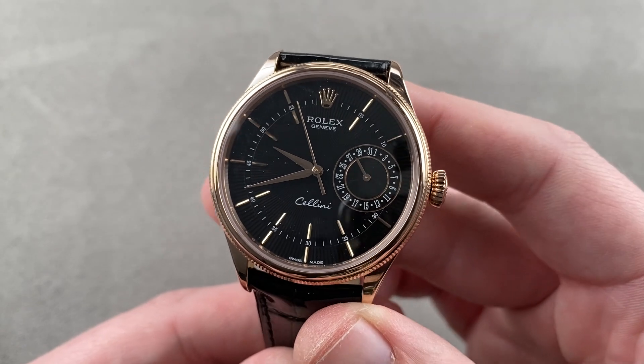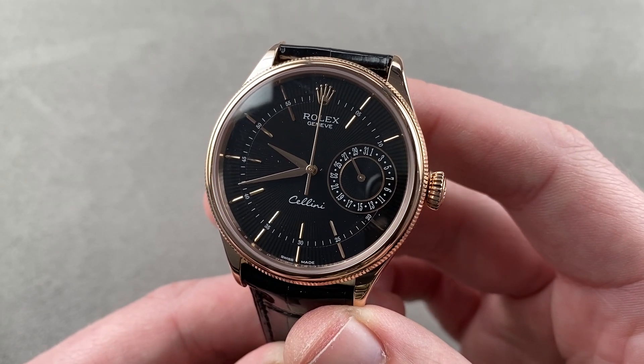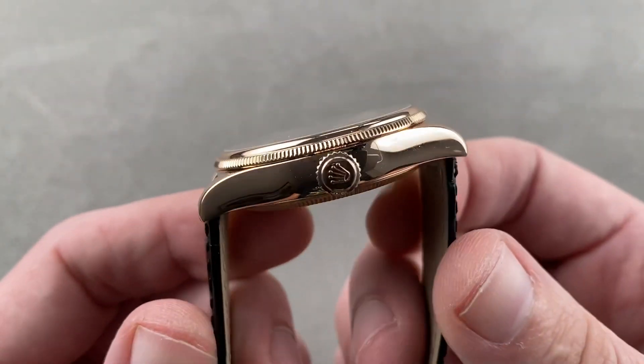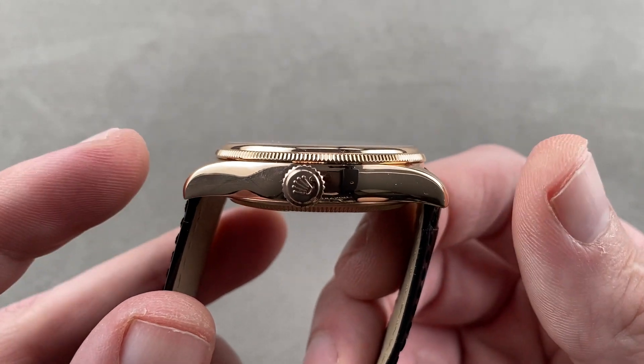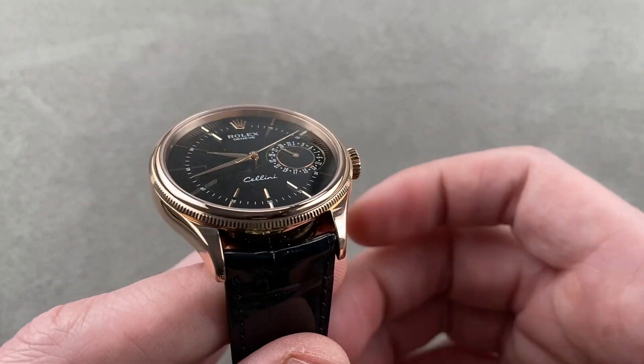Today, we're discussing a model launched at Basel World 2014: the Rolex Cellini Date reference 5519 in rose gold. 39 millimeters in diameter by 12.5 millimeters thick by 45.1 millimeters lug to lug, with a 20 millimeter spacing between the lugs.